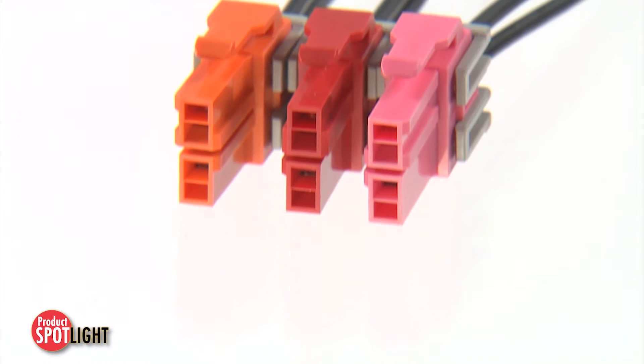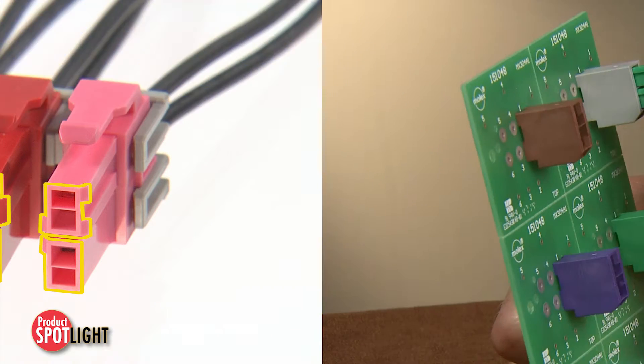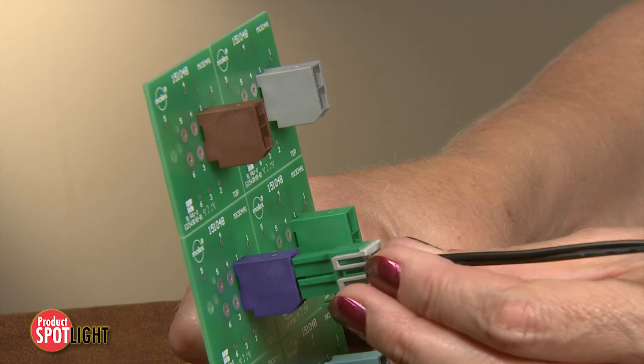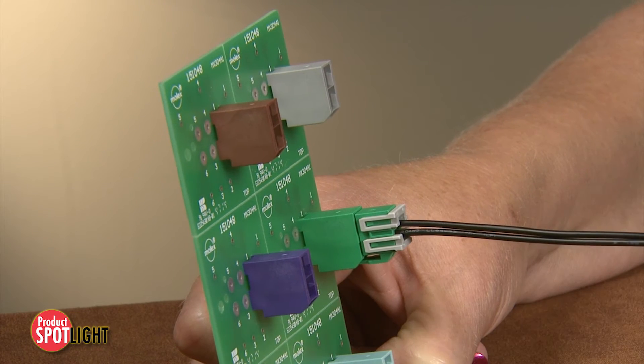Each housing color has a distinct keying design which prevents fatal accidents due to electrical shorting when dealing with high-current applications. This wide spectrum of colors allows for quick identification of mating combinations in assembly and repair, and eliminates board damage.